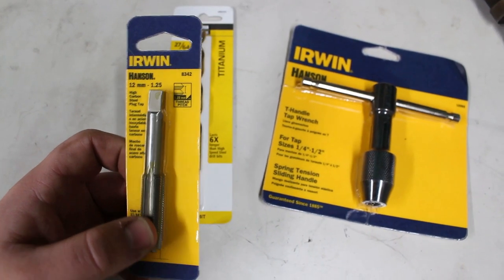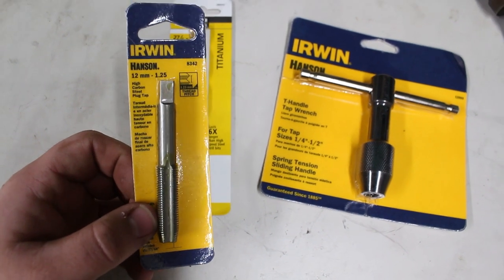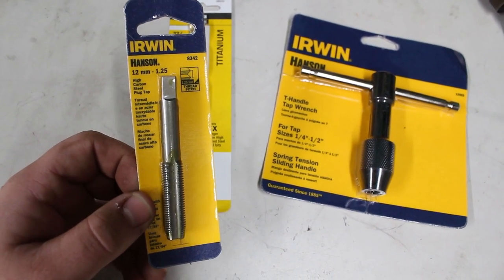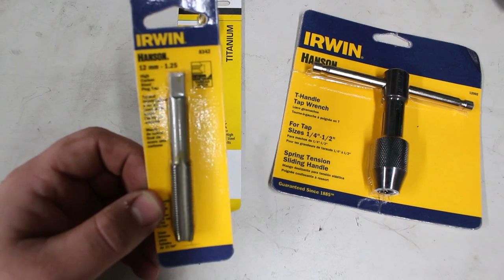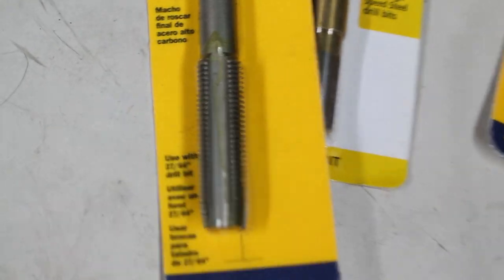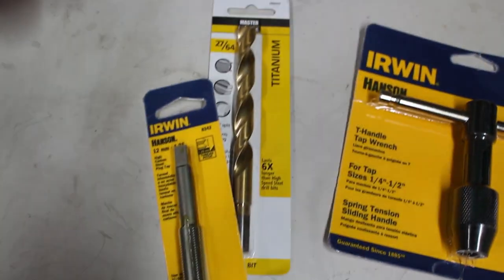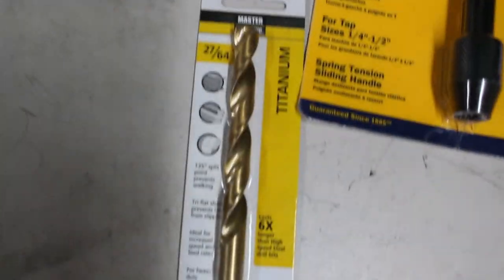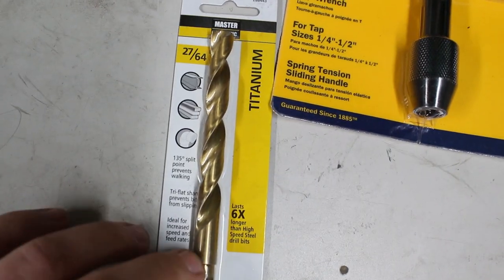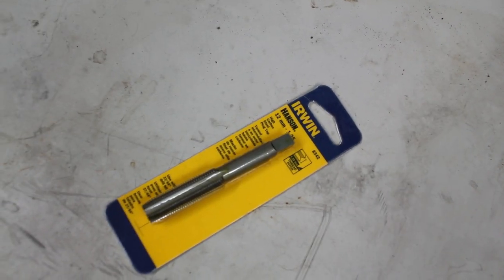The first thing you have to do is find the right thread pitch for your shifter. In our case it's 12 by 1¼. So we went to our hardware store and found a 12 by 1¼ tap, and it actually says what drill bit we need for it — a 27/64ths drill bit. This is a titanium drill bit; it can do metal and all that stuff.